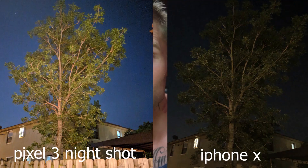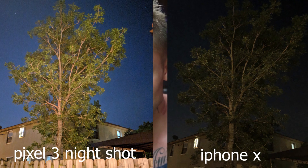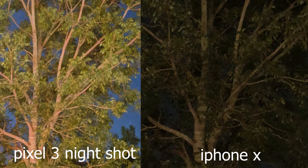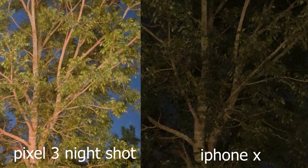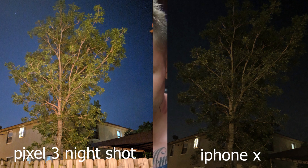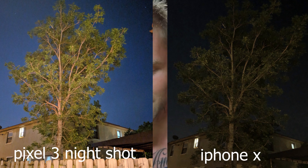Next one is a shot of a tree on a very dark night. If you compare these two pictures side by side, there is no comparison at all. I mean, you can see green — it's not a bad shot for an iPhone at night, it's not a bad shot for any phone at night. But then you look at the night mode on the Google Pixel and it's just completely lit up.